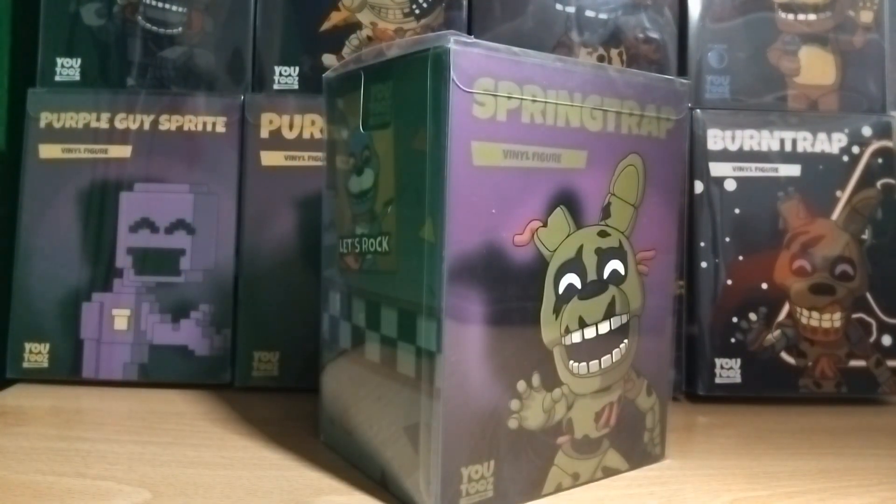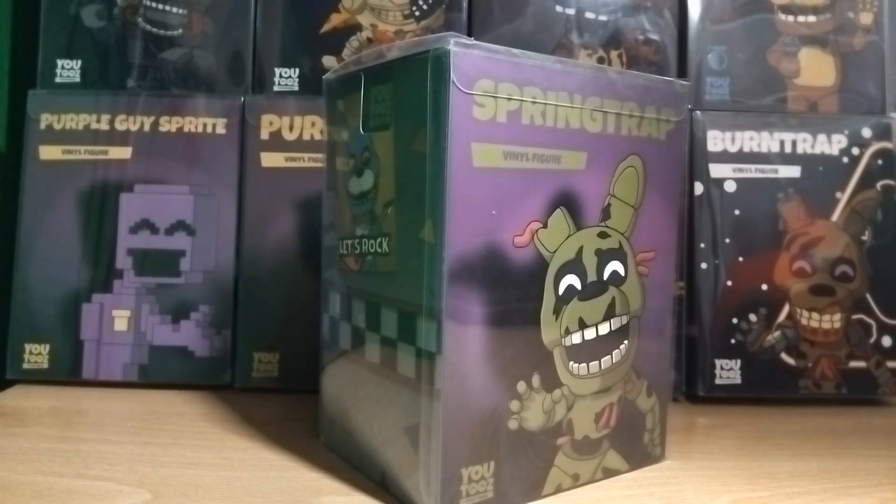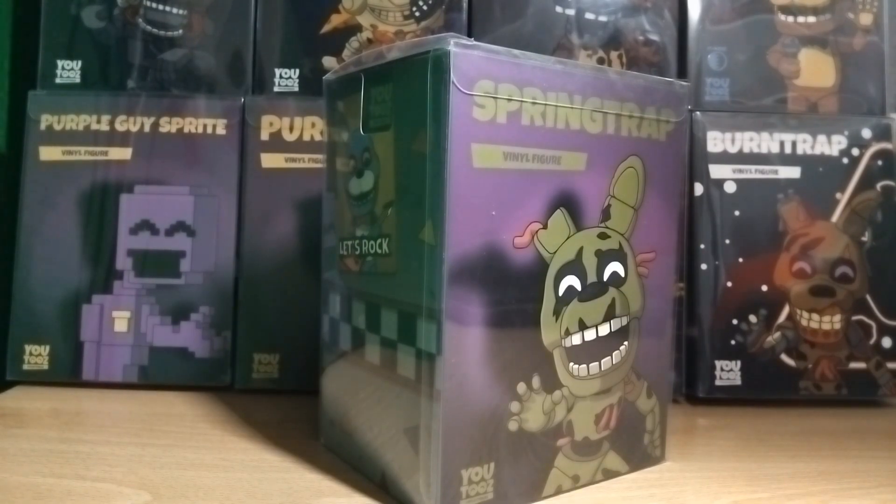Hey, how's it going everyone and welcome to another FNAF figures review where today we're going to be taking a look at the Springtrap Youtooz figure. This was suggested in my last review video — someone commented that they wanted to see a review on this figure, so thank you for the comment and suggestion. These are still available to buy on Youtooz.com, so I'll leave a link down below in the description. Let's get right into this review.